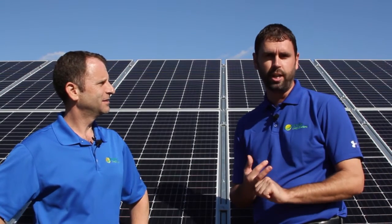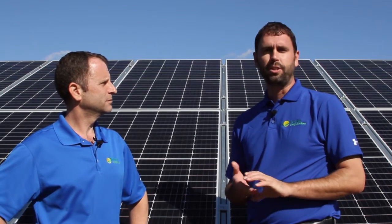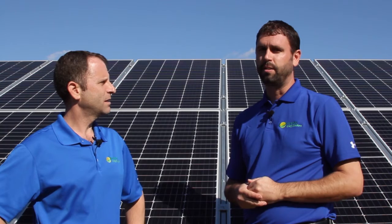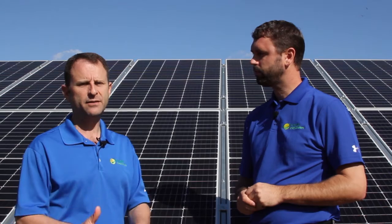So just to recap: there's more to it than what meets the eye. It's not just merely installing the panels. There's the paperwork and soft costs, the engineering, the danger of working with DC current, as well as the warranty. Those are things you should consider and why you should probably not install a solar system yourself. If you want it done right and a turnkey solution, use a professional, well-qualified solar installer.